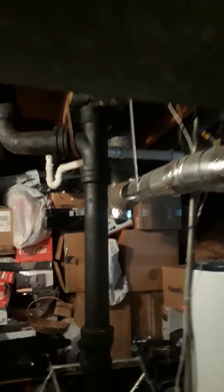There's an 80% Comfort Maker furnace, and it vents into a B-vent flue.